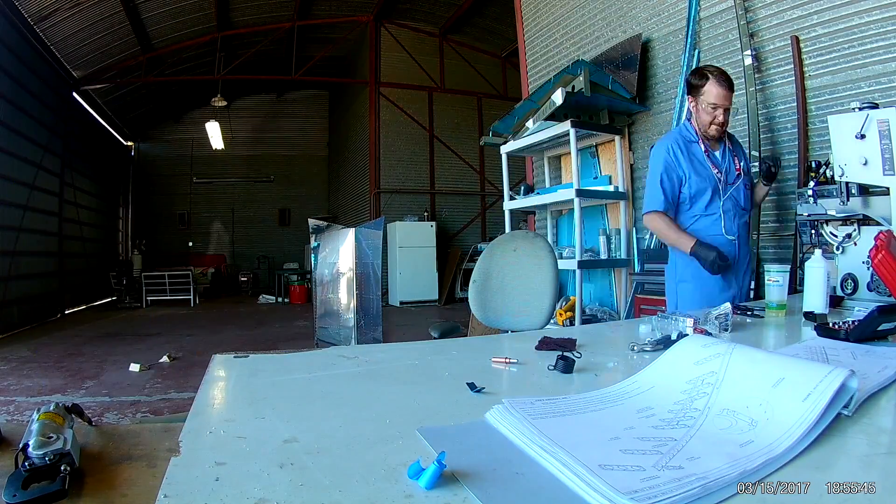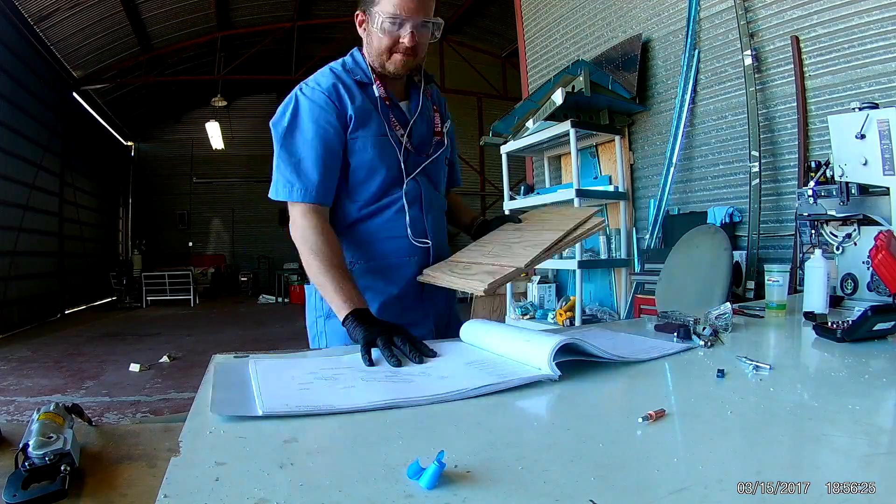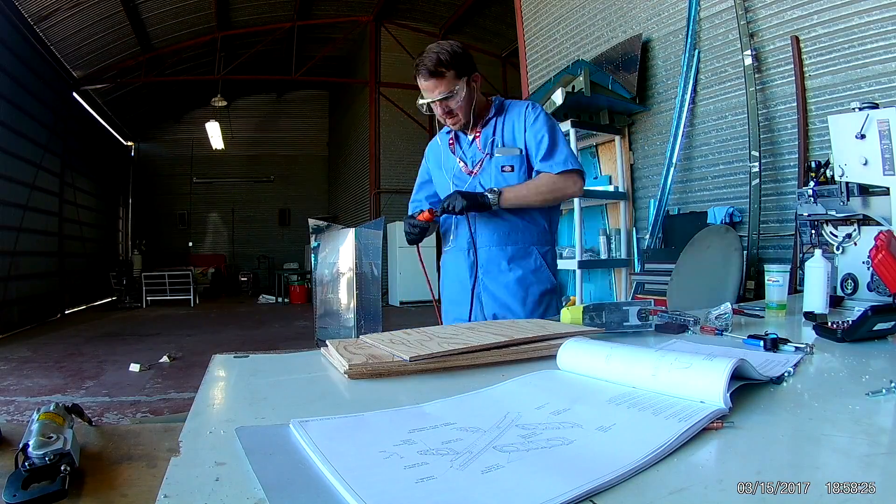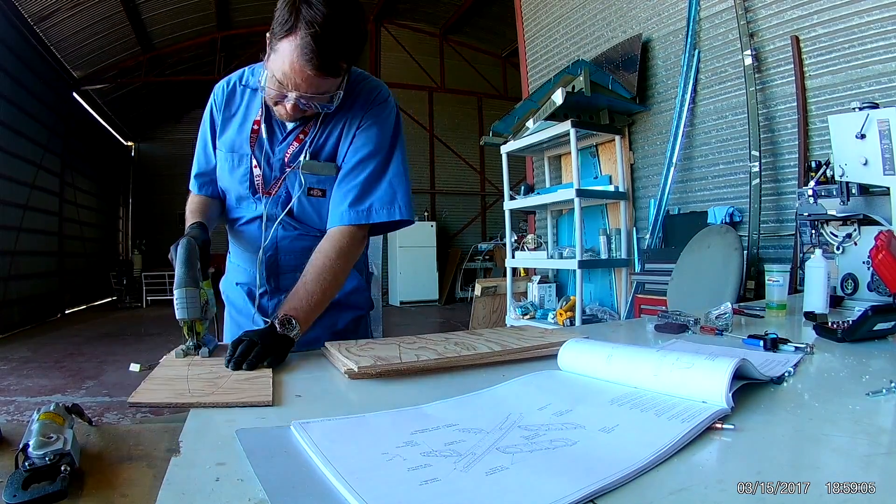And now I guess it's chardonnay time. So now that all the ribs are attached to the front spar, before I can do anything else I have to have the cradle ready, and I've been putting this off.